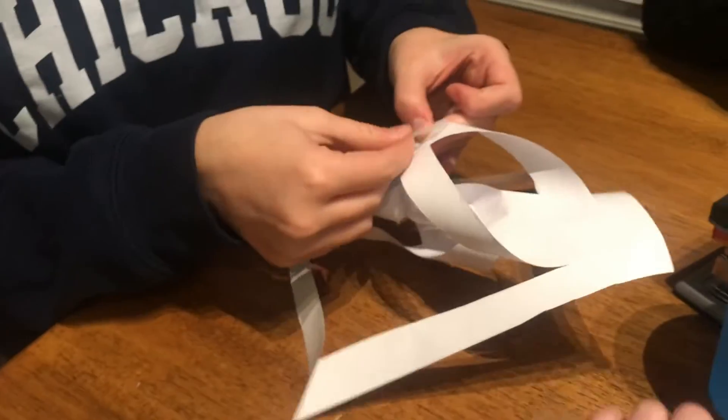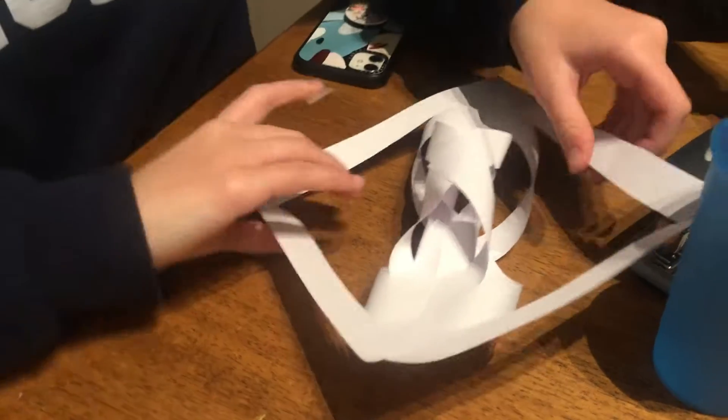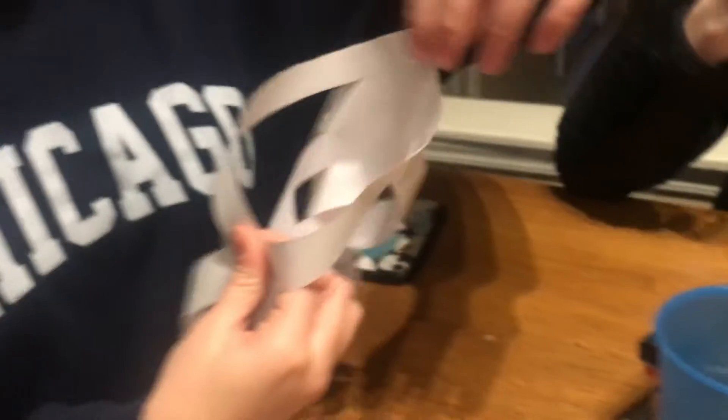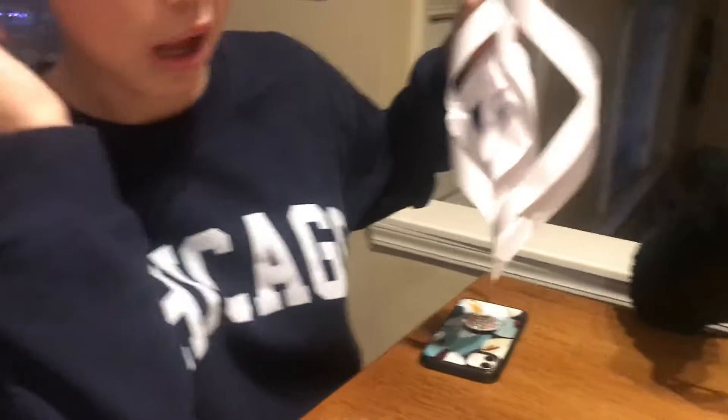I didn't do very thin — like big strips — but you're just going to repeat these steps of taping both sides. It's basically going to look like this little thing. Then you'll make six of these and put the corners together so it's like a big snowflake. So we're going to work on that right now.